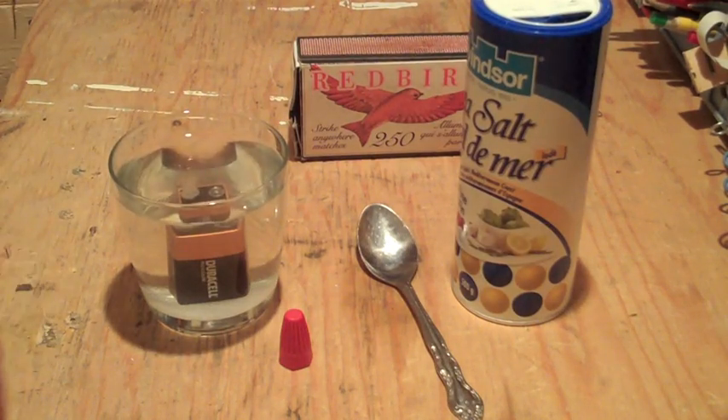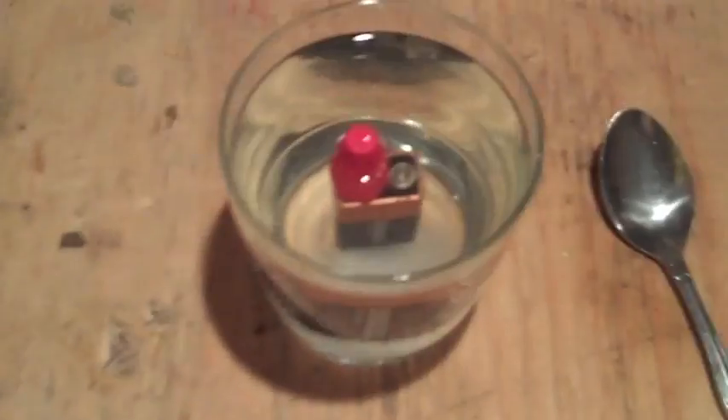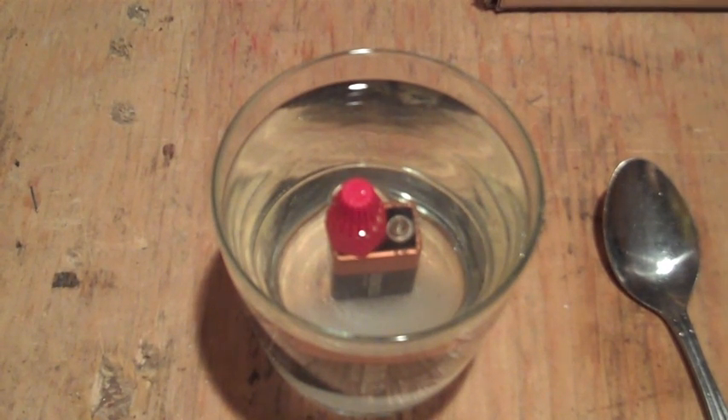There are the bubbles coming out of it. What you're going to want to do is place the cap on top of it — fill it with water first so it does not overflow. It is now filling up with hydrogen gas. What you're going to want to do is leave it there for around a minute or so. I'll let that sit and I'll get right back to you.